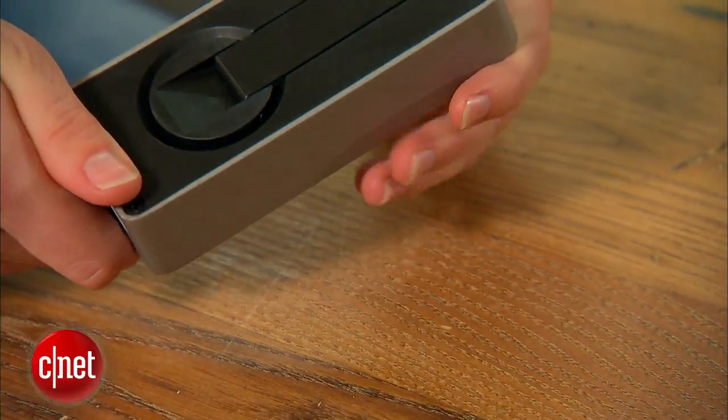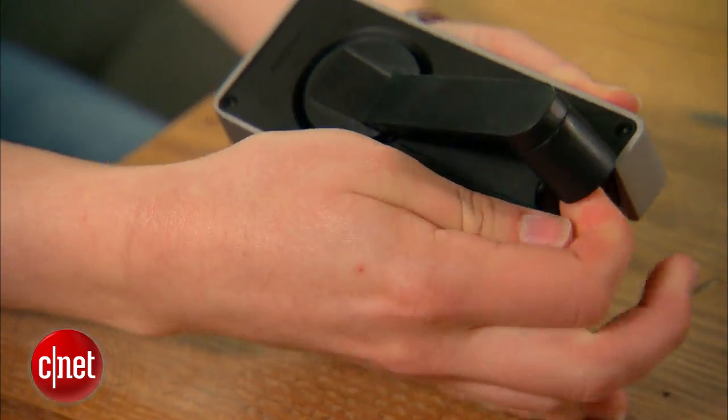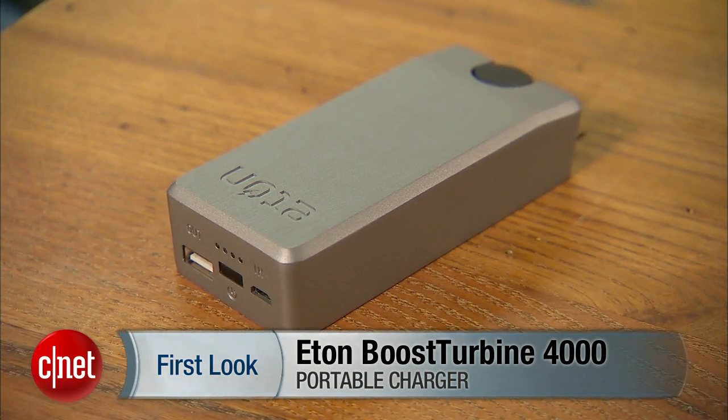There are tons of portable chargers out there on the market, but very few of them have a hand crank on the back. Hi, I'm Sarah Mitroff from CNET and this is a first look at the Eton Boost Turbine 4000.